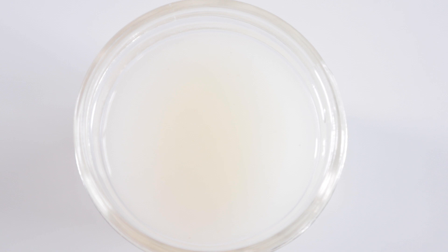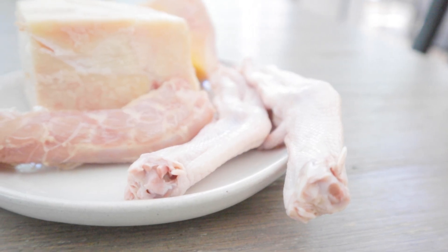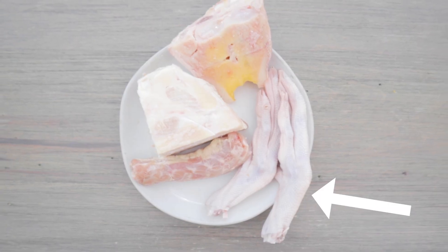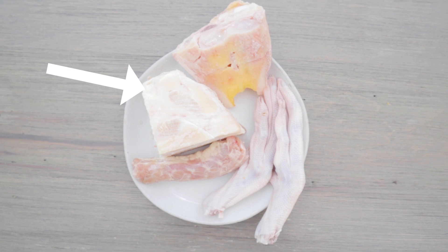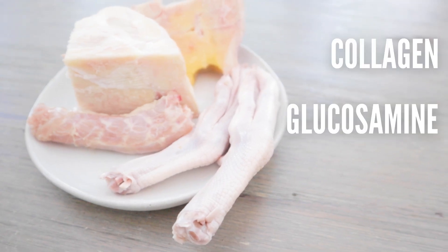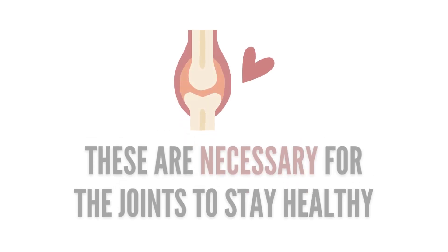Bone broth is simply broth made from raw bones, and ideally bones with a lot of joints, connective tissue, cartilage, and ligaments. These are bones like poultry feet and necks, beef knuckle bones, and beef marrow bones. These bones are packed full of collagen, glucosamine, and chondroitin, which help protect and regrow cartilage tissue in your dog's joints.